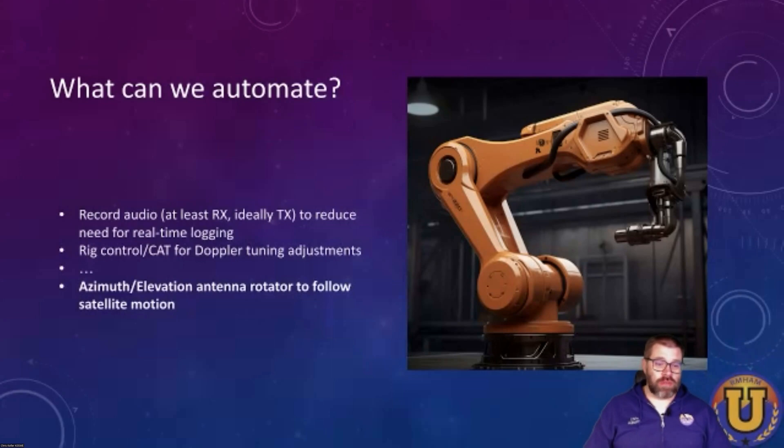But I really wanted to figure out this azimuth-elevation rotator. Obviously, this does the pointing of the antenna for you. You've got software to predict where the satellite's going to be, and this thing just keeps track of it for you. So you don't have to pay attention to the antenna as it's going overhead — you just pay attention to the timing and maybe do some adjustments for polarity. It's a reasonable thing that you would want to automate.